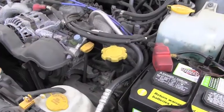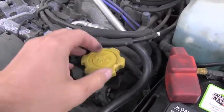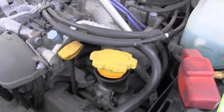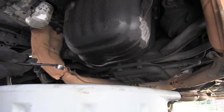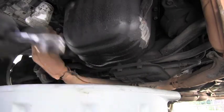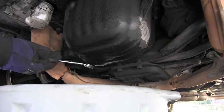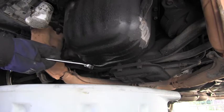I will start by removing the oil filler cap and leaving it sitting on top of the tube. I've brought my oil catching pan and I have a wrench number 17, and I'm ready to undo the oil pan plug.